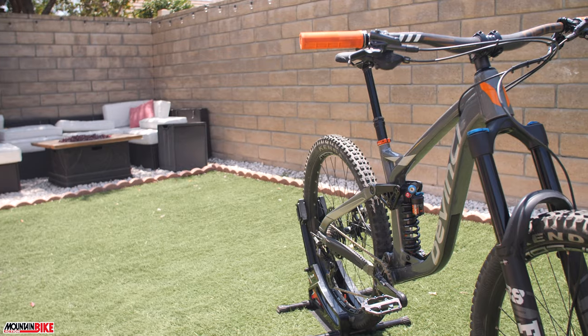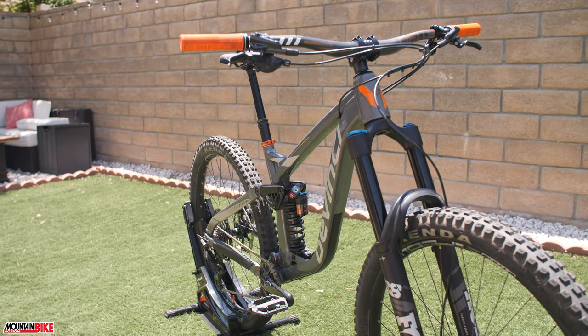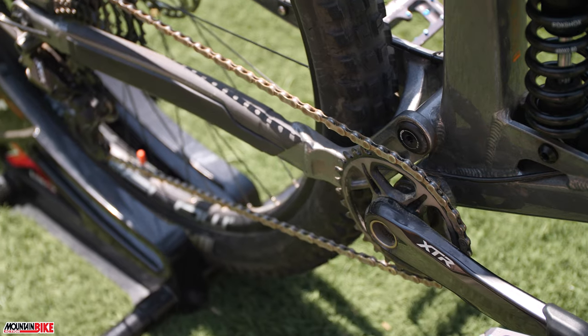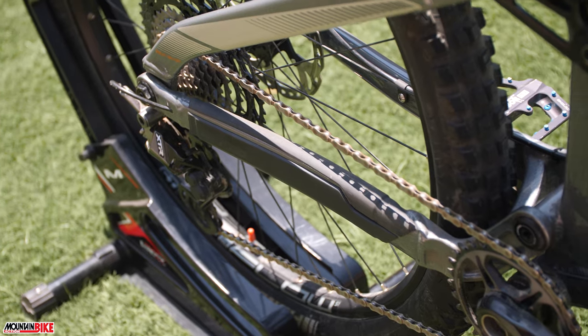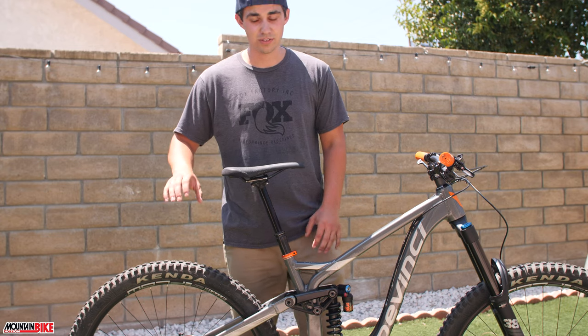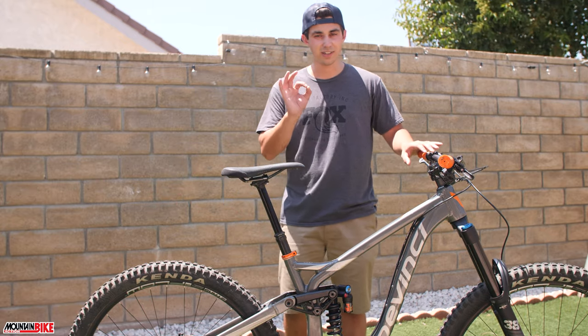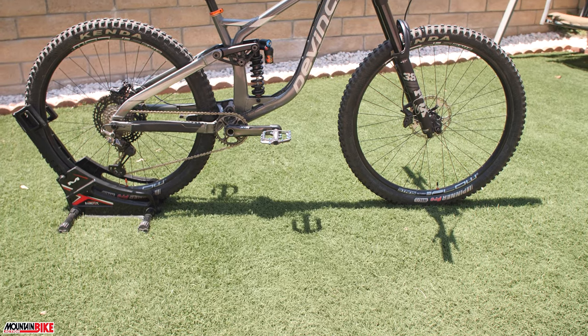We left the Dior four-piston brakes on — honestly they have tons of power. I had a Dior group set on here at one point, but what we did was swap it for XTR to just get a little lighter and pull more performance. It just feels a lot better — it's crisp and it's top of the line.